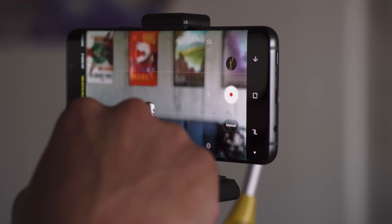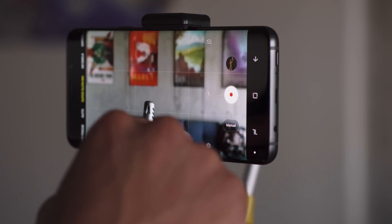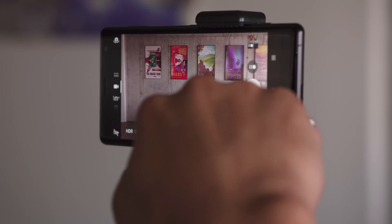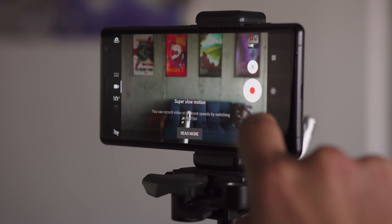The S9's manual mode also lets you control the focus by tapping on the screen, which isn't possible in auto-capture mode. On the XZ2, if you want to change the focus, you need to back out into normal video mode, tap on the screen, and then go back into slow-mo.